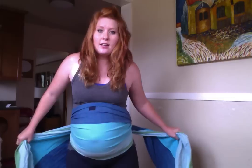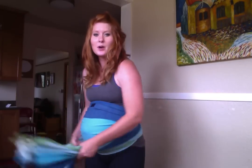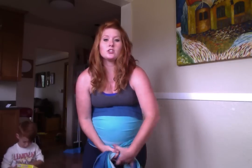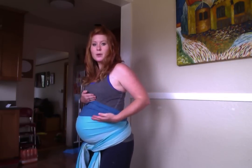Now we're basically tightening strand by strand from the bottom up. Each time you tighten, give it a little bounce. What you really want to concentrate on is making sure that you're really tight — not quite the top of your belly, but where you're really starting to need support.